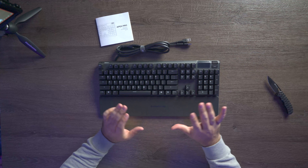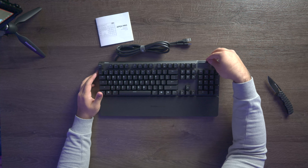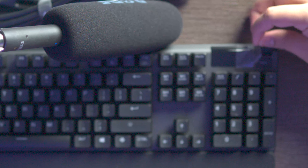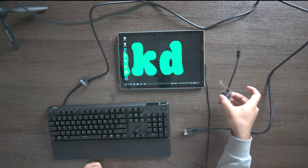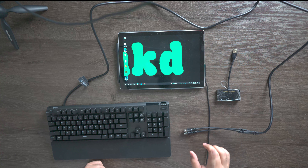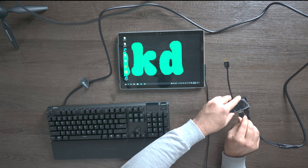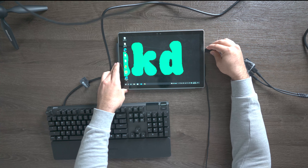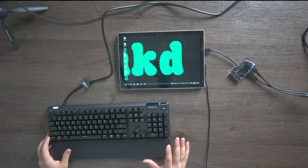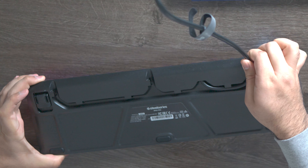We're gonna hook this up to our computer, play a couple of games, and I'll let you guys know what I think. But before we do that let's connect to my Surface and go over some features. My Surface only has one USB port and we have two USB ports on the keyboard, so we're just going to connect it to a little hub. On the back we have two stands to raise and lower the keyboard, and we also have three different routing channels for the wire that goes to the PC.